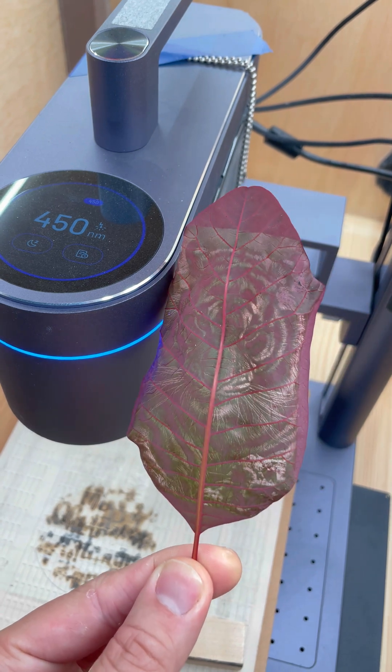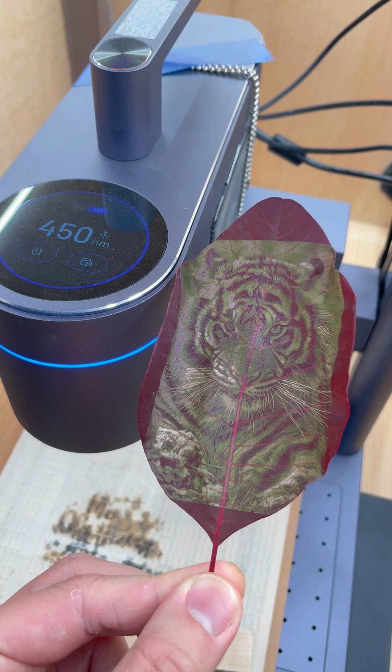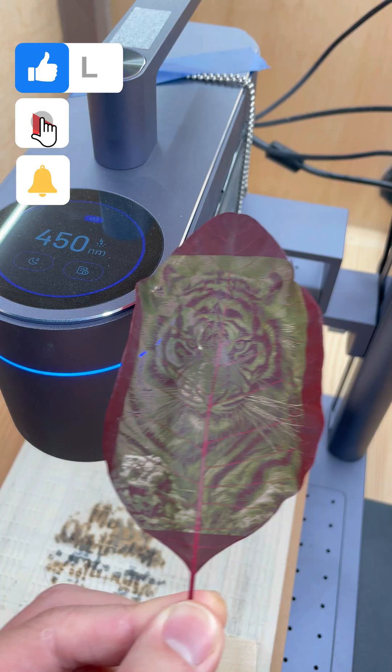The power is just enough to penetrate. I will do a start-to-finish video to show you guys my settings, but every leaf is different because it's a natural material, so you'll still need to do your own research.